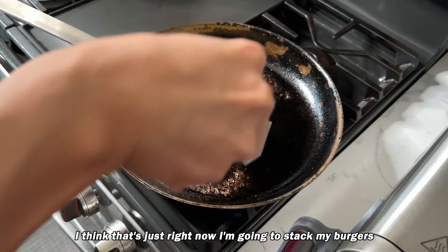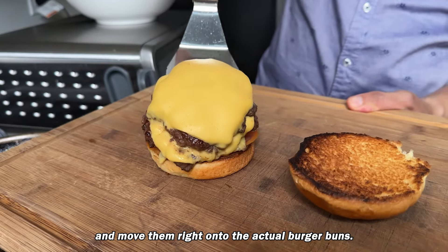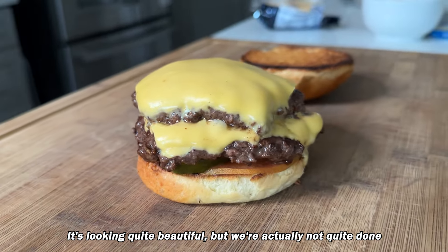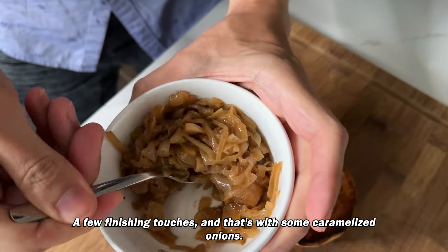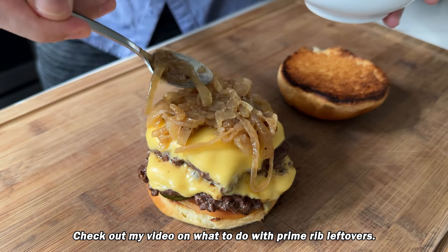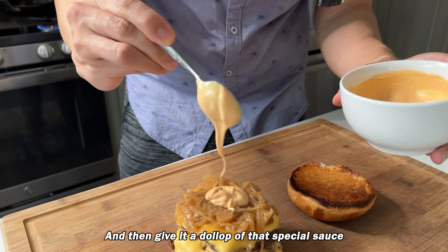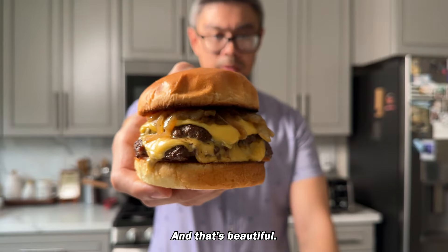Now stack your burgers and move them right onto the actual burger buns. Let's admire it for just a second — it's looking quite beautiful, but we're not quite done. A few finishing touches: some caramelized onions. If you don't know how to make these, check out my video on what to do with prime rib leftovers. Get those onions on there and then give it a dollop of that special sauce, then top it with your bun.